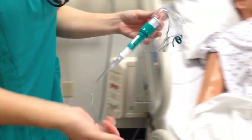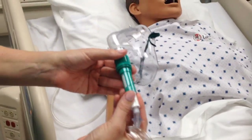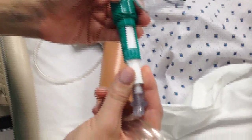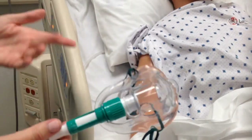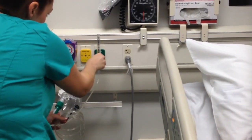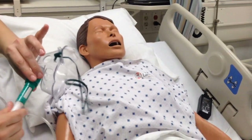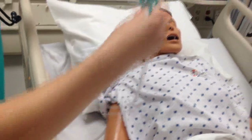The next is the venturi mask. Here we don't have a bag but we do have another little device attached. This can go from 4 to 10 liters and 24 to 40 percent — though this particular dial goes from 26 to 50 percent room air. So if our order is for five liters of oxygen, we set it to five liters, and if our order is for 40 percent, we make sure the dial is on 40 percent, then we're ready to apply it.